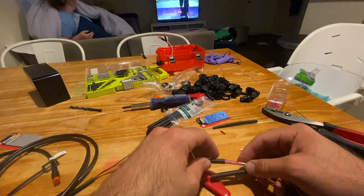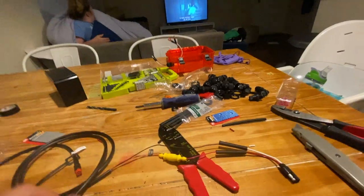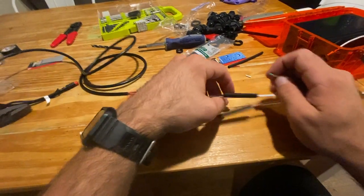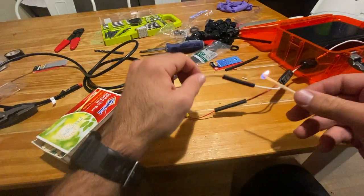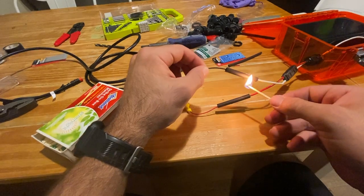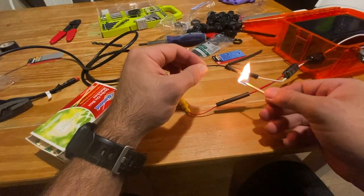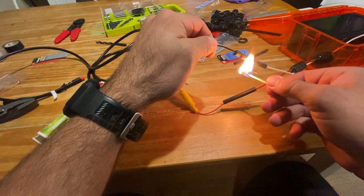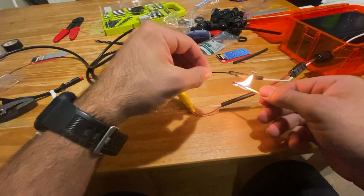On go the heat shrink tubing — make sure that thing is centered. We're going to heat it up, making sure you're going back and forth and not holding it in one spot. You don't want to melt your wires. We're just securing the connection further and waterproofing it even more.